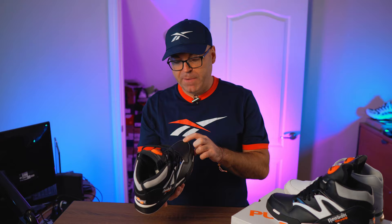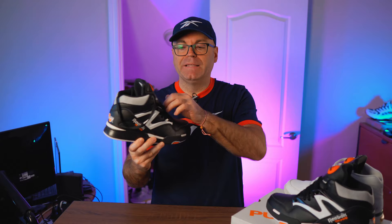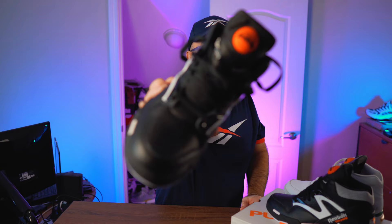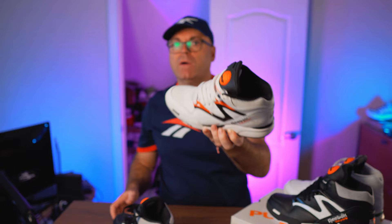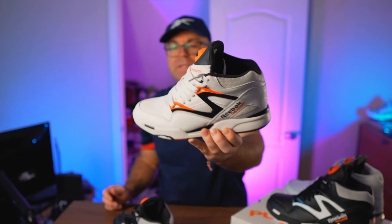They did stitch the Reebok and basketball text around the pump on the tongue, which is how the original shoe was — great to see. It was not just painted like a lot of later releases. This is the Omni Lite from 2013, and you'll see there's a massive Reebok and basketball around the pump, but they're painted. The original one was stitched. This painted stuff should not have happened; it should have been stitched.